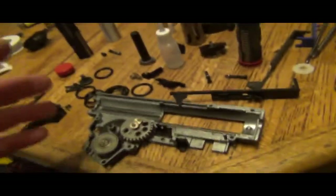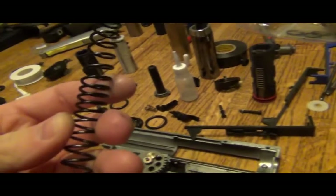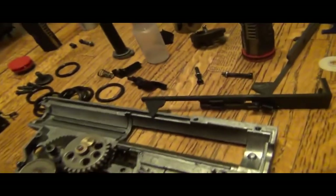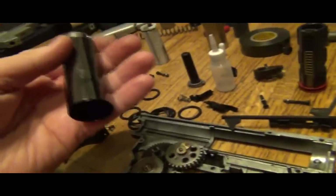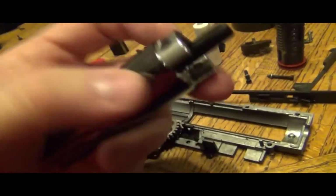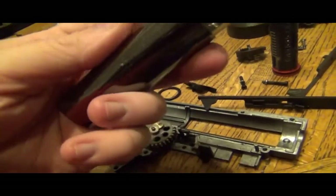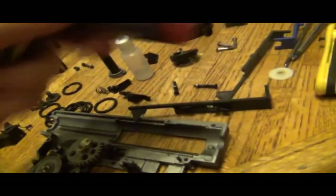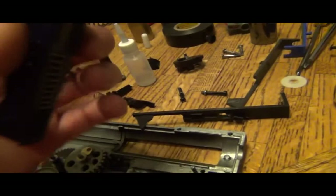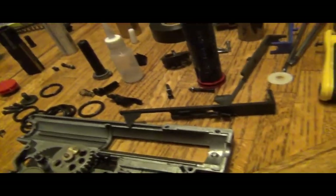I'm going to get this off my table, put this all back together, put a MOSFET on this, and we're going to be good to go. This is definitely like an M150 to M160 somewhere. I have fixed the air seal on this gun — here's the new piston o-ring, which gives a perfect air seal, with a new o-ring in this air nozzle. I think these are Guarder — both these and this — in the front. Very good.